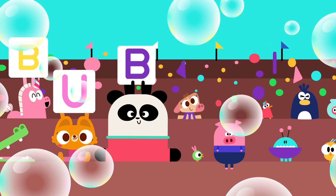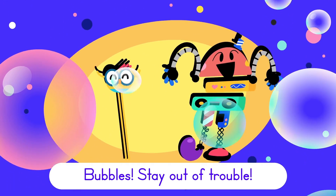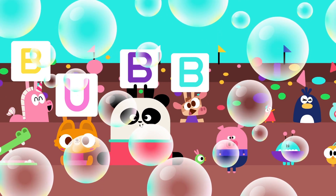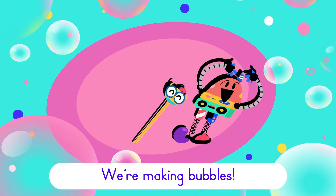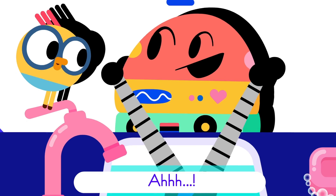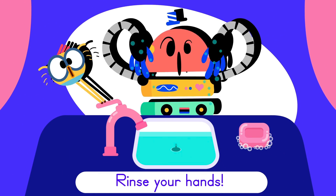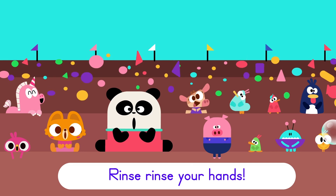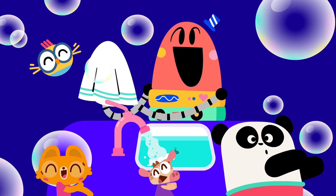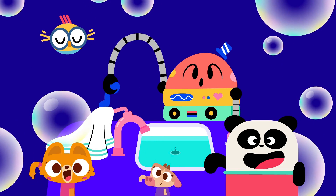B-U-B-B-L-E-S, we're making bubbles, bubbles, stay out of trouble. B-U-B-B-L-E-S, we're making bubbles, bubbles, stay out of trouble. 1, 2, ready, go! Rinse your hands — rinse, rinse your hands. Dry your hands — dry, dry your hands. Turn off the water — off, off the water.